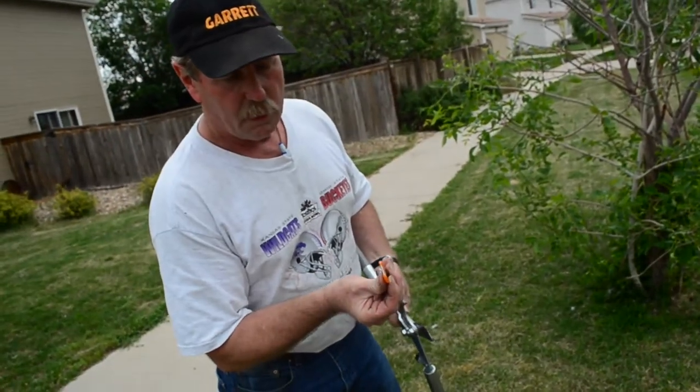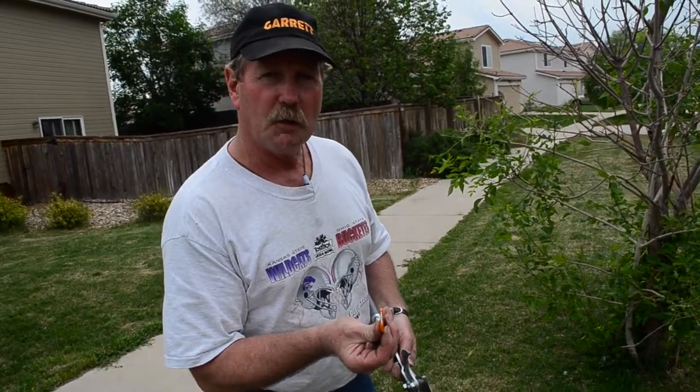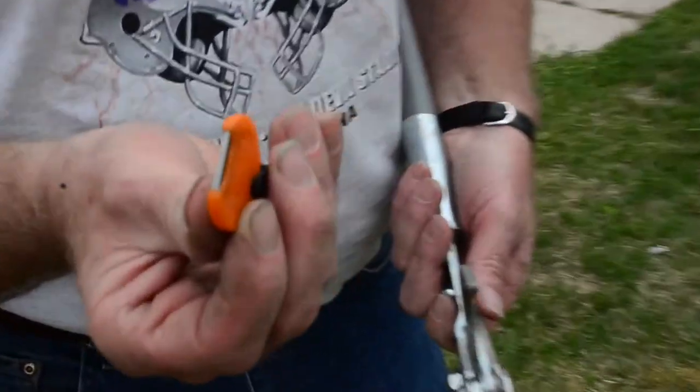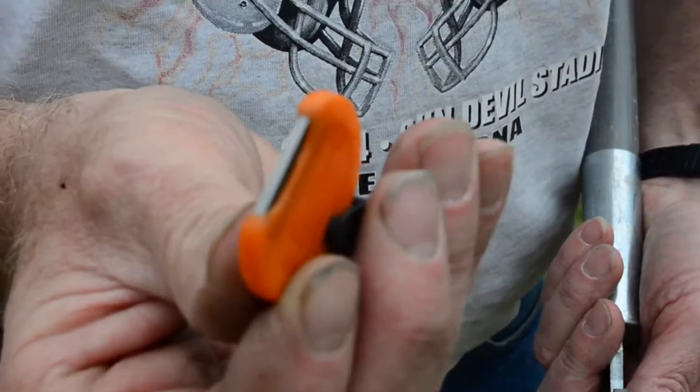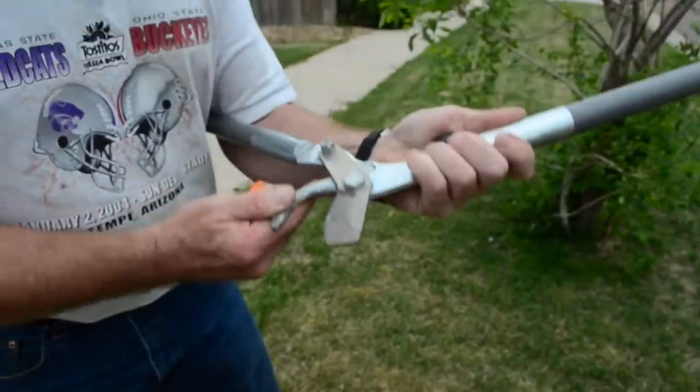They're 90-degree corners. All of our sharpeners basically work on the genius of a 90-degree corner made out of tungsten carbide — the hardest metal on earth. In other words, it's going to be about 20 times harder than the blades that I sharpen.